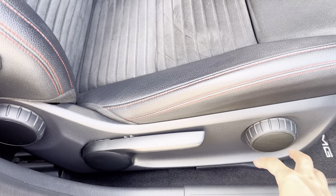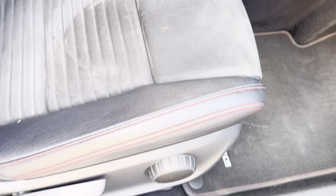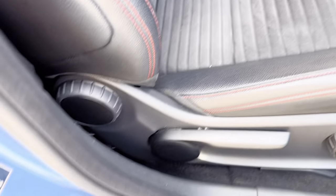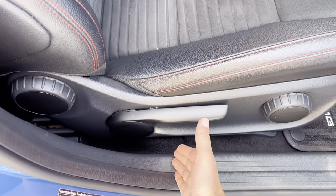This area is for controlling your seat comfort — here we can get extra lumbar support if needed. This area controls the upper part of the seat, this area controls the lower part, and then this allows the seat to go up or down completely.